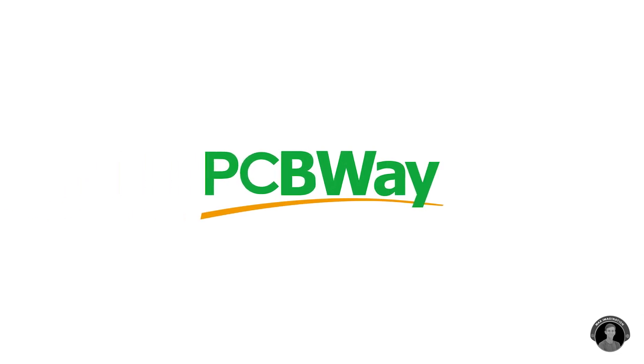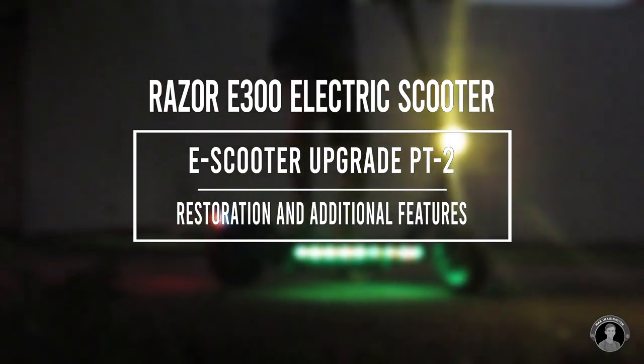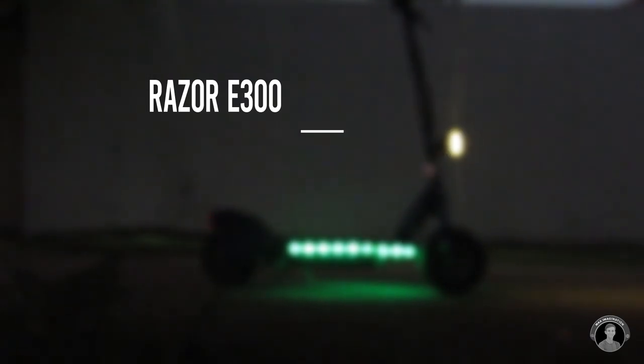This video is sponsored by PCBWay. More about them later. What's up guys, Max here. Welcome back to part 2 of the eScooter Upgrade series.